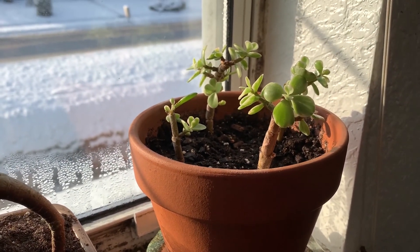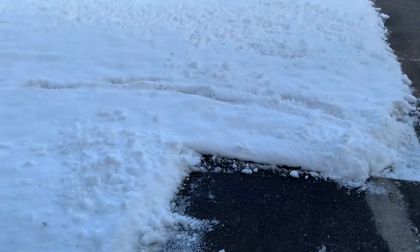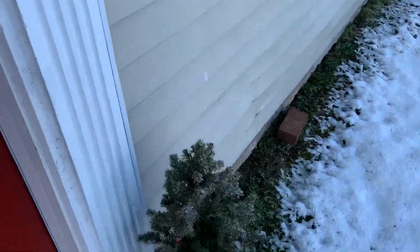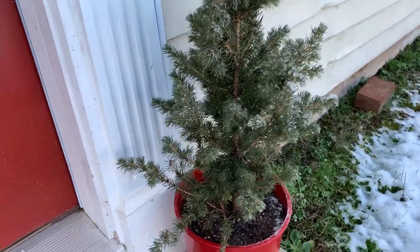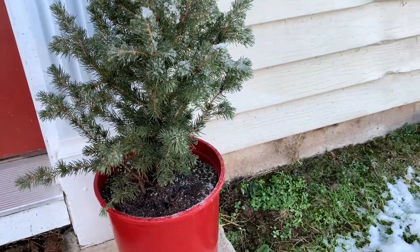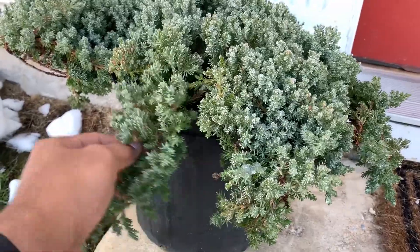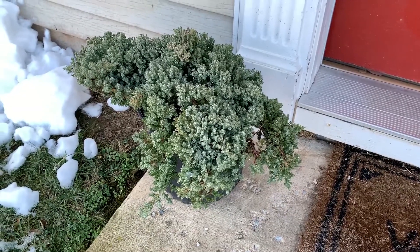Now I'm going to move downstairs and show you my two bonsai projects that I'm planning for spring. Out here by my front porch — here is one of my projects: an Alberta Spruce I got from Home Depot at a really good price. They can totally stay outside; they're in a dormant state at the moment. I'm planning to do some heavy pruning and wiring once spring hits. The other one is a Juniper — Juniper Nana, I think it's called — and I'm planning to bonsai that for spring as well.